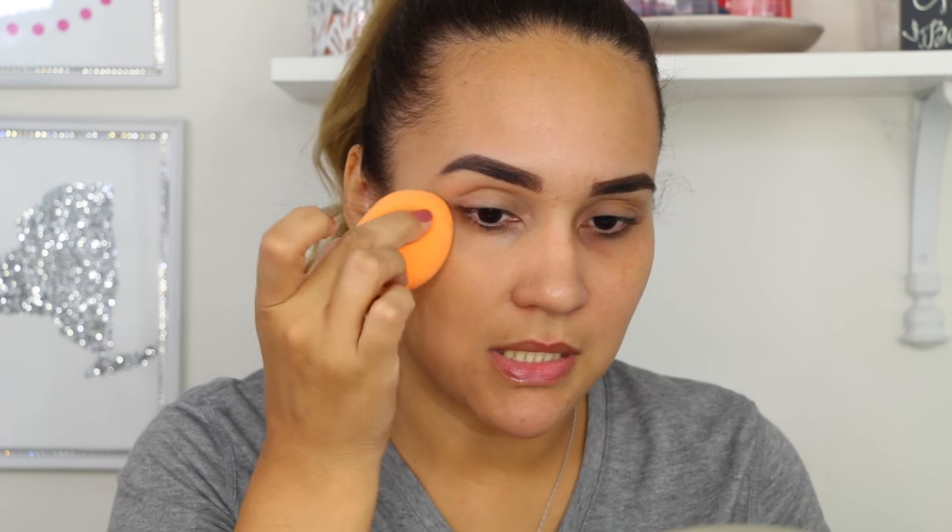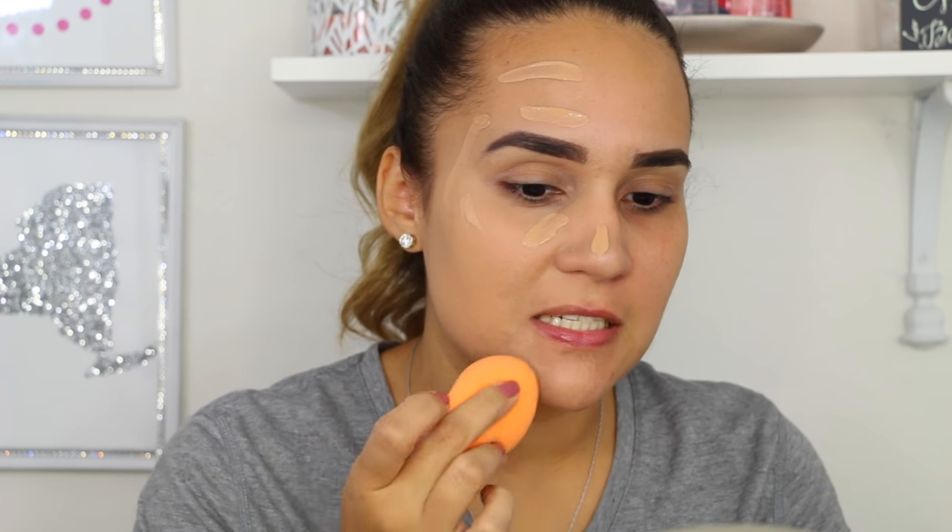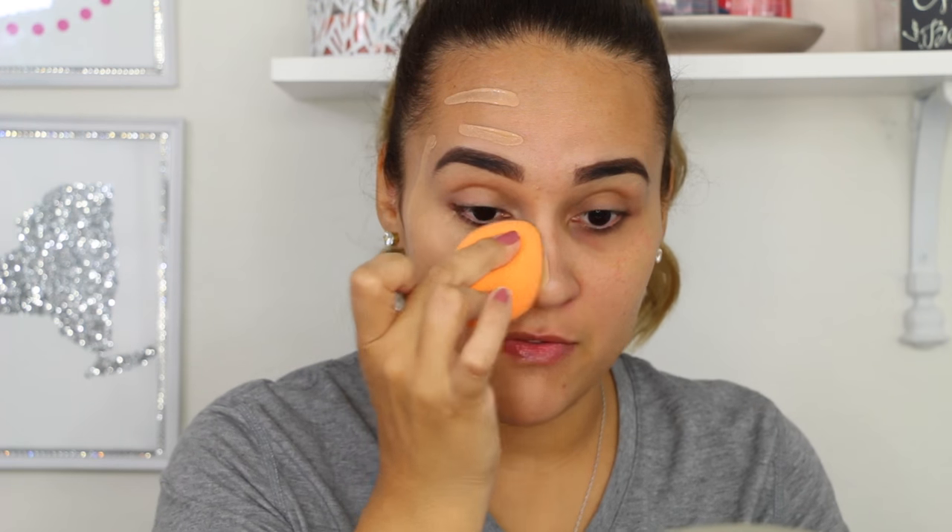I zoomed in a little more so you guys can see the foundation. I have to say I'm really liking how it's looking so far with the Real Techniques sponge. It's blending well and it's evening out my skin, making it look really even. This is my left side and this is my right — I think this is a good shade for me. I really like how it covers my dark circles nicely.